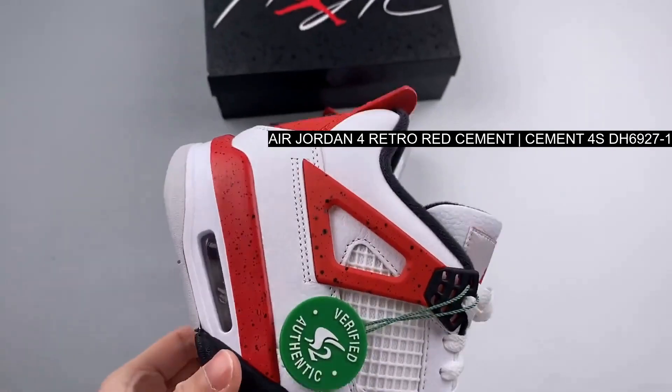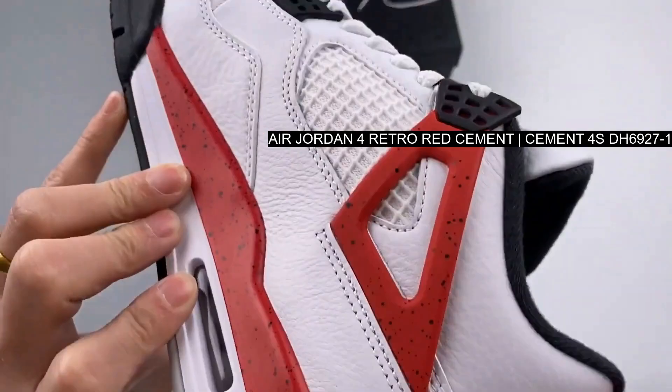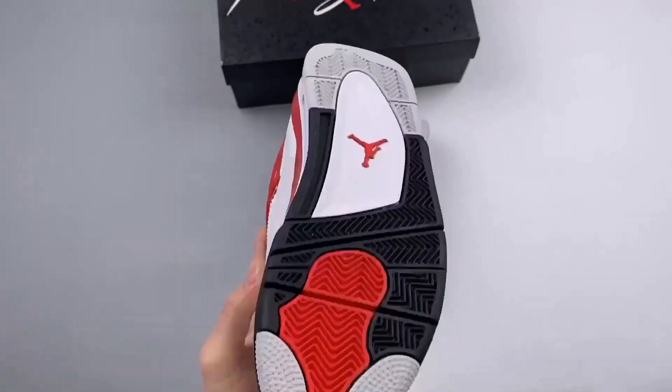Black Jumpman branding is sewn onto the tongue patch as well as embossed onto the heel of the shoe, taking the place of the origin.